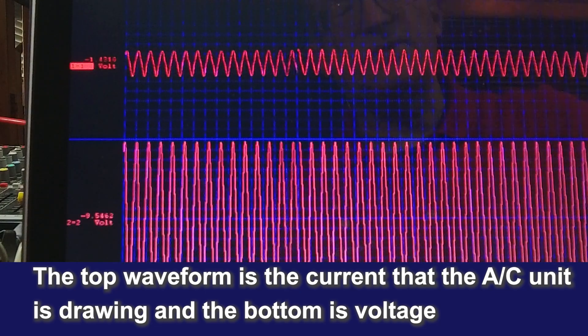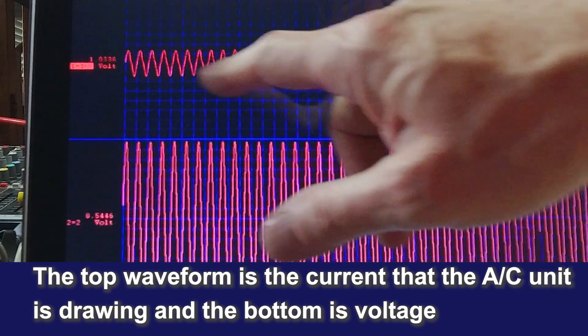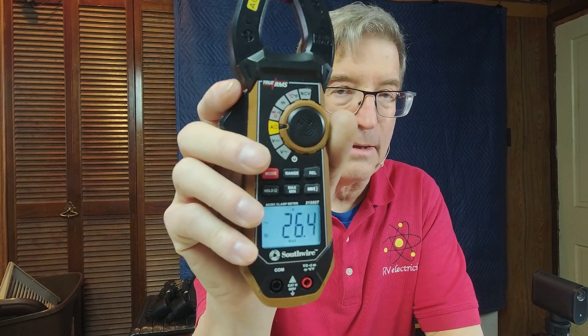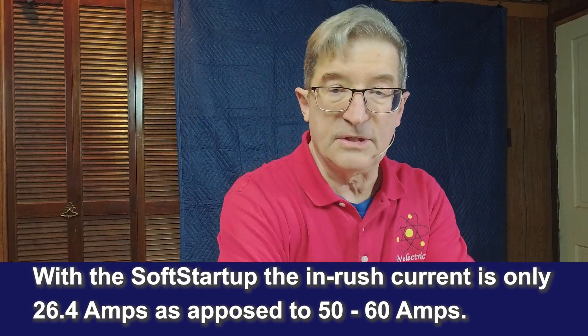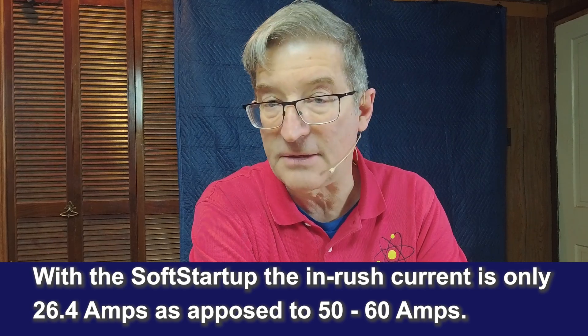On the top line here is my current draw, and these are the 60 Hz waveforms — it's about like B-flat on a bass guitar. This line is our voltage, and over here is our current. Right now we're running approximately 14 amps. That start was 26.4 amperes of inrush current. Normally this air conditioner — the Aventa by Truma, 15,000 BTU — would take somewhere around 50-plus amperes to start, so this is right around half of that. The soft start is doing a great job of reducing inrush current to help keep the generator from tripping.